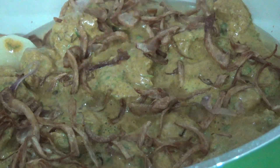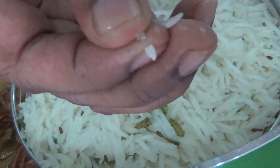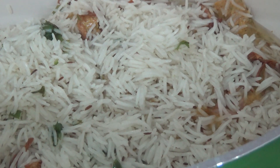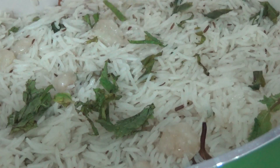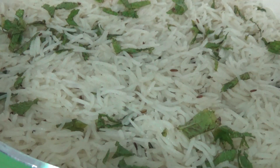Add some fried onions. Now it's time to add the rice, which is cooked 70 percent. Layer the rice along with some ghee and some mint leaves, and continue this process until you finish all the rice. Add ghee, mint leaves, and finally the last layer of rice. Add some color on top.